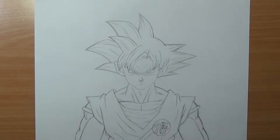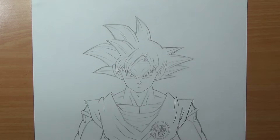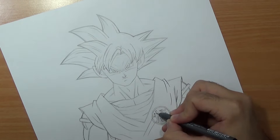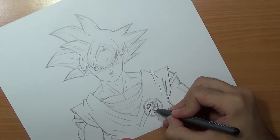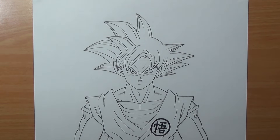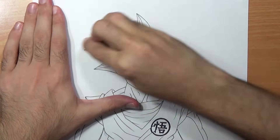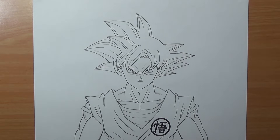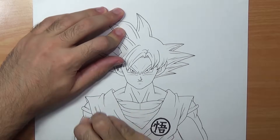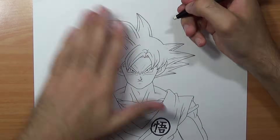Once we are done with the sketch I'm gonna take the black pen and ink this entire drawing. I'm gonna use 0.05 for the body — you can also use 0.1, whatever you like. And for the face I'm gonna use 0.03, just cause I want to be as accurate as I can and you'll get a much thinner line. Once we are done we are going to use the eraser, and then the eraser stick for those stubborn annoying areas.